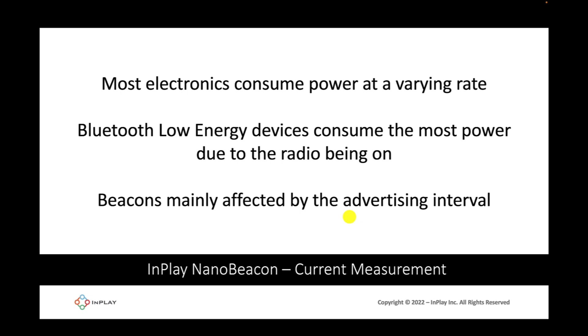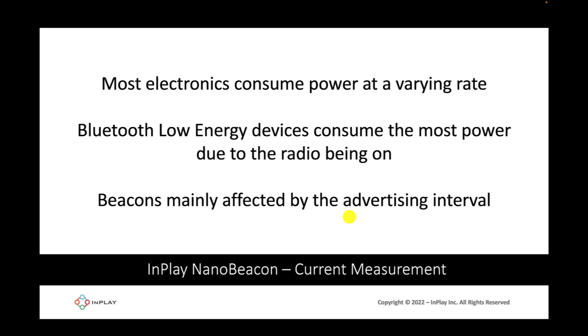The more the device turns on the radio, the more power it consumes. For Bluetooth-based beacons such as the IN100, where all it does is send out advertising packets, the power consumption heavily depends on the frequency at which the device sends out these advertising packets — in other words, the advertising interval value.